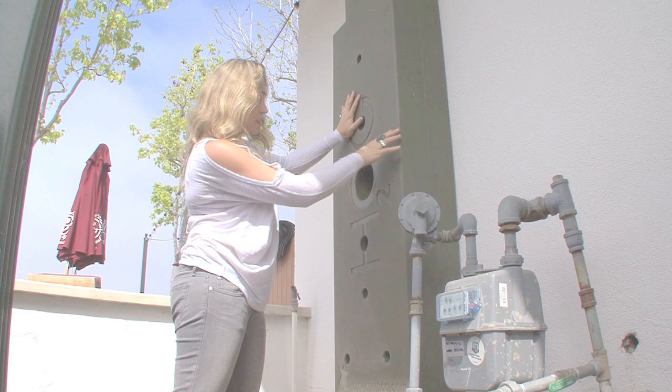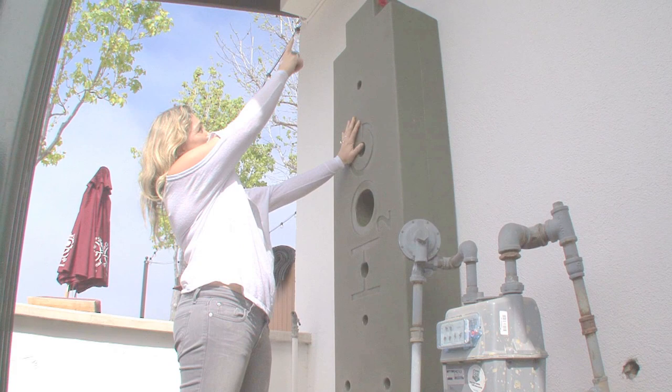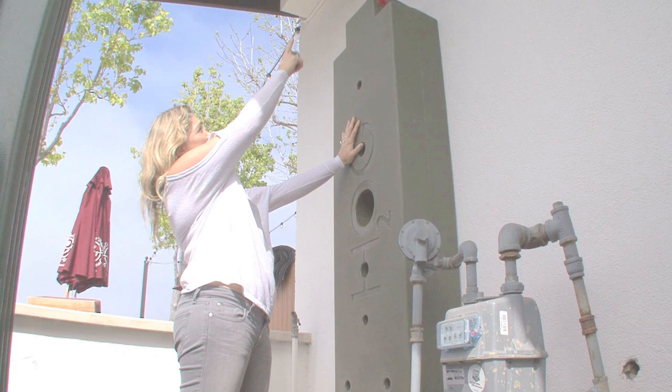We're going to mount it vertically like this — there's a plate that's going to secure it to the wall through the middle. When it's up like this and the downspout comes across to the top and stores the water, we get a really nice gravity feed — about 3 psi when it's full, which is more than enough to drip irrigate the landscape all around us here.